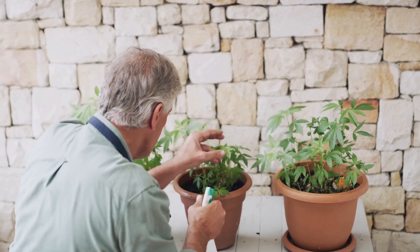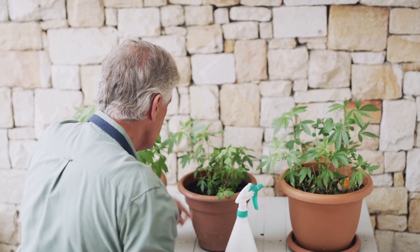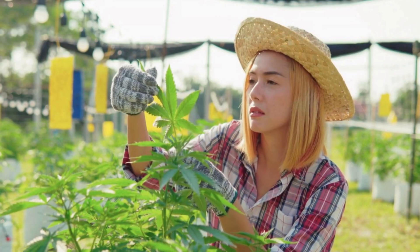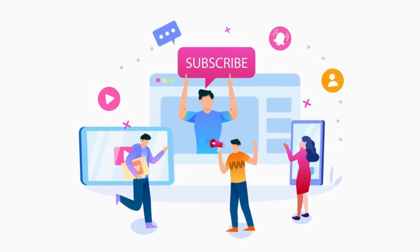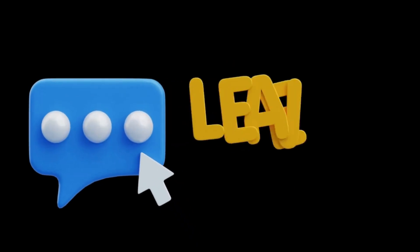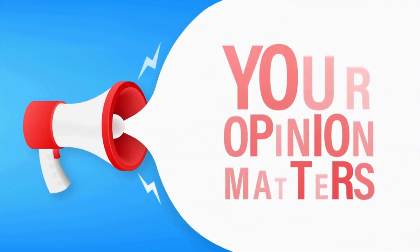And that's a wrap on today's episode. Whether you're dialing in your setup or just getting your hands in the soil for the first time, remember, growing cannabis is a journey, and every small improvement adds up to bigger, better results. If you found this video helpful, go ahead and hit that like button, subscribe to the channel, and make sure to drop a comment below. I'd love to hear your story and what techniques have worked best for you. Your insights help fuel this community and shape future videos.